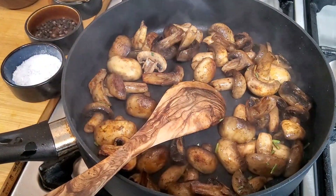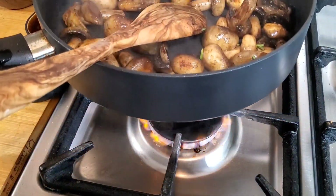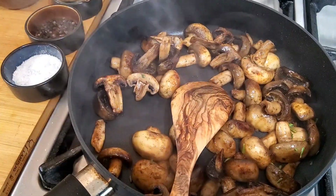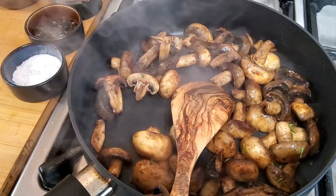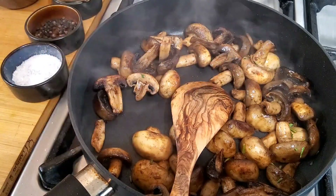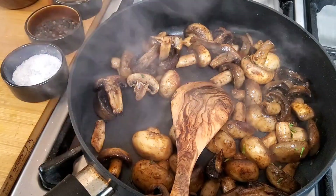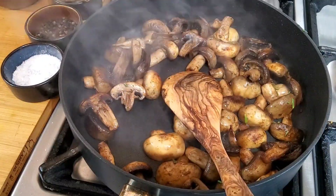At this point I'm going to turn the heat down. You might wonder why I don't put the onion or garlic in earlier — those cook very fast, so you don't want to put them in early or they'll burn. So I'm going to slice them up now and add them in.